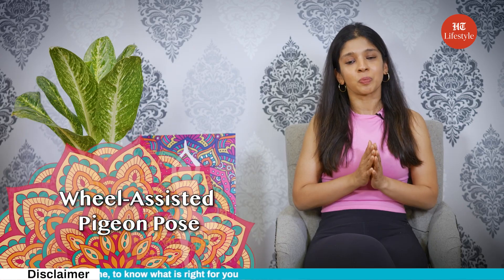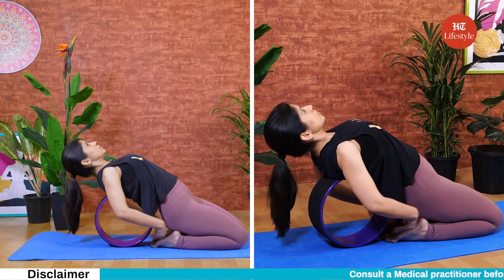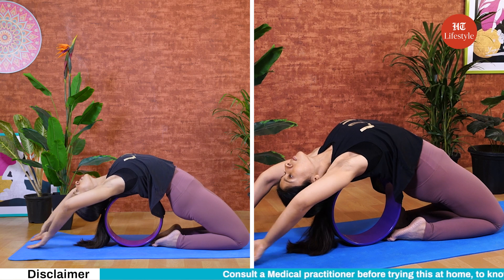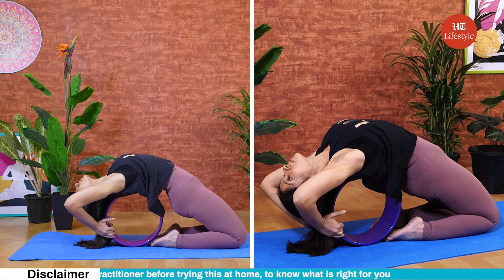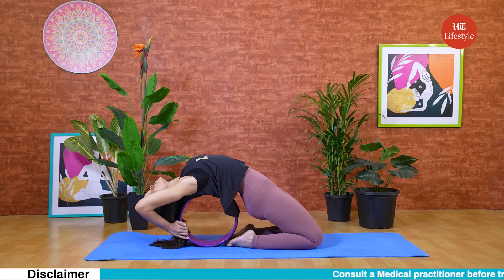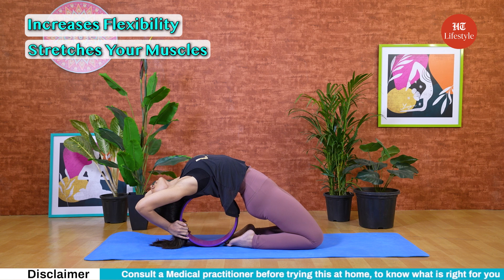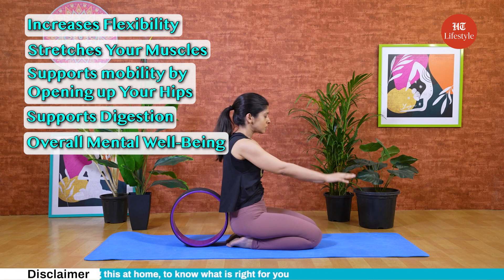Number three: wheel-assisted pigeon pose. Start by kneeling on the ground with the wheel between your feet. Mindfully lean back, reaching your arms up and over your head, and reach for the yoga wheel behind you. Grab either side of the wheel and walk your hands around it until your head comes to the floor. If you feel any pain when trying to get into this position, please do not proceed any further. Hold this pose for 30 seconds or until you feel you've had an amazing back stretch. It increases flexibility and stretches your muscles. It supports mobility by opening up your hips. It also supports digestion and overall mental well-being.